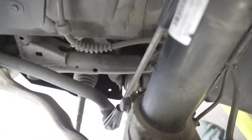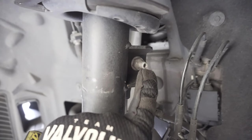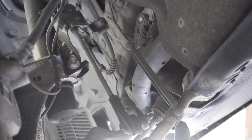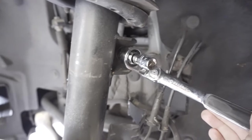To remove the sway bar end link, you'll need a 16 millimeter open-end wrench on the nut and then a T30 to hold down the actual bolt, otherwise it'll spin. Additionally, make sure you get your headlight leveling sensor off as well. We're going to remove the end link down at the bottom, and the sway bar end link will need to be transferred over to the new suspension — using the 16 millimeter on the nut and the T30 on the screw.